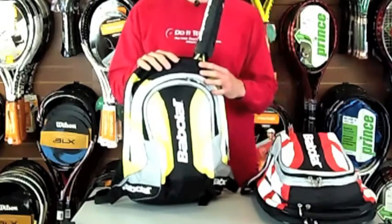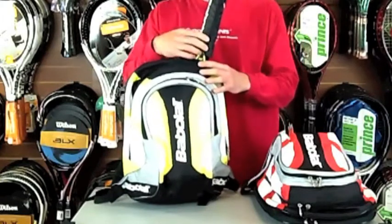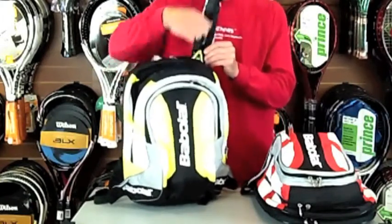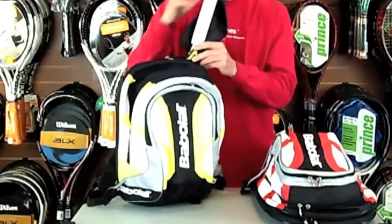I've already put a racquet in the back as well for you. So it has a nice feature, which is a sleeve that will hold the racquet in place just in case you're cycling or running. It's a nice padded bit to protect it, which is quite nice.